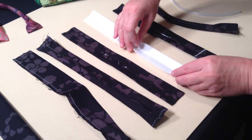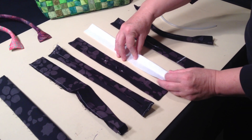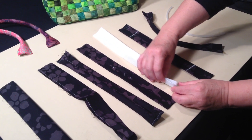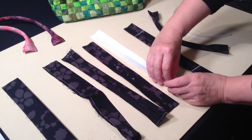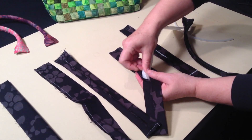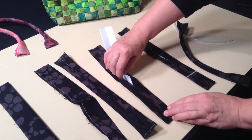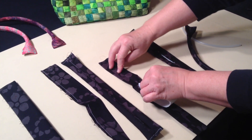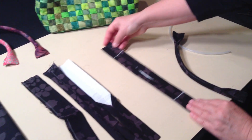Take your stiff interfacing — this could be Craftex, RigidWeave, Paltex, Timtex, or whatever you have. It's cut to one and three quarter inches wide. Fold it in half and slide it in through the hole. Slide it down until it's all the way to the end. Fold the other end in half and slide it into the other fold and down to the end, so that you'll have a piece that looks like this.